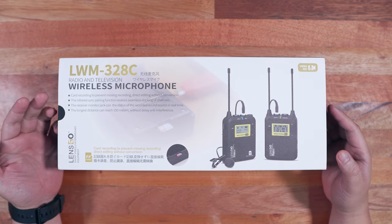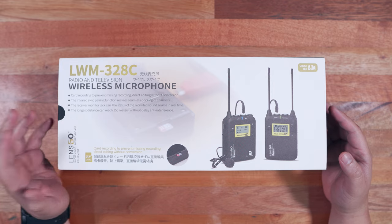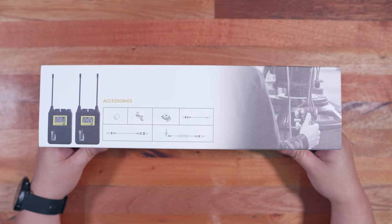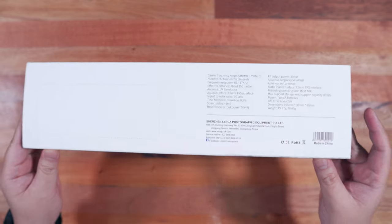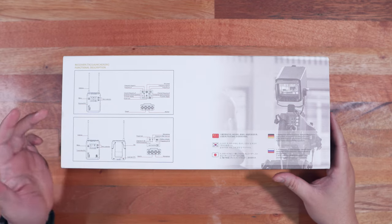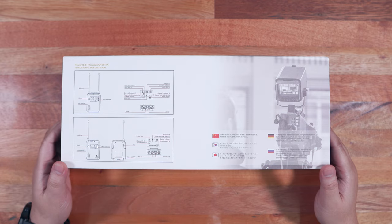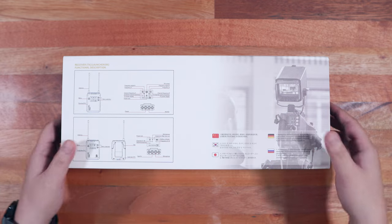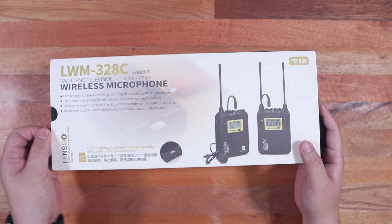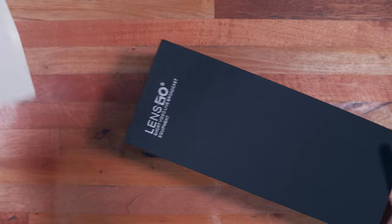Right here we have the packaging for the Lensgo LWM328C Wireless Lavalier Microphone. Around the box we just have the typical product information, image previews, and the usual stuff. But what's important here is that since this is wireless, it allows you to move around without worrying about cables, and that you can focus on what you are doing or filming, especially given that it has a sort of backup system via a microSD card slot, giving you an extra layer of peace of mind.